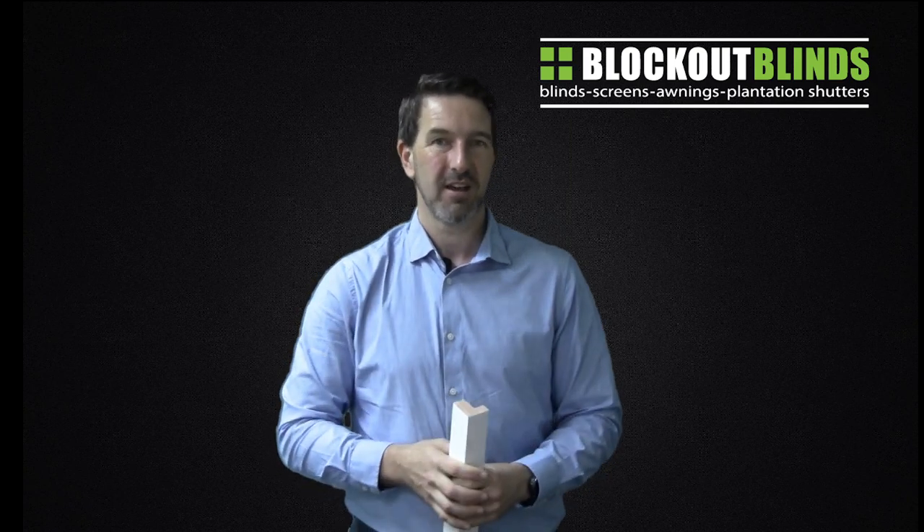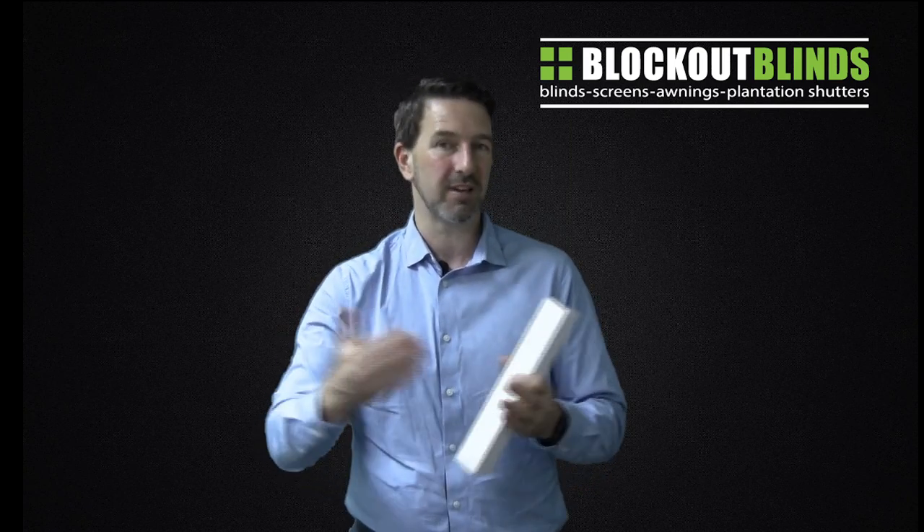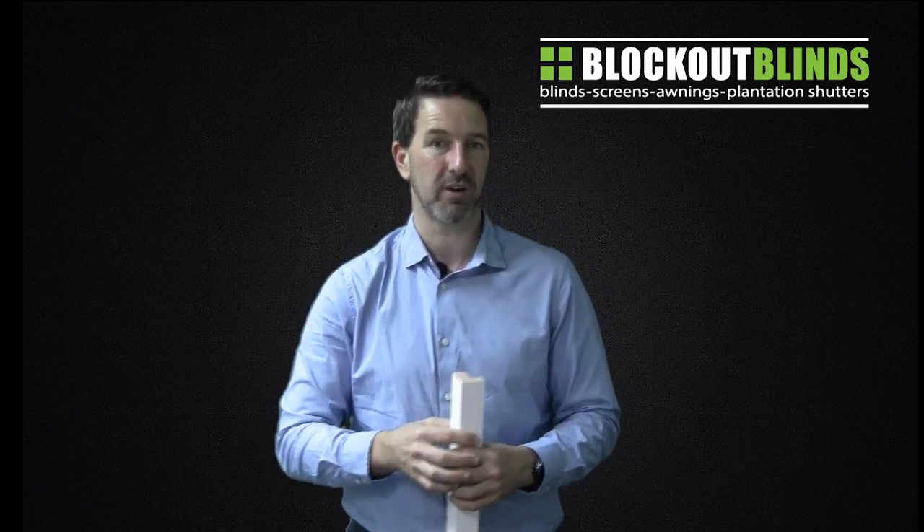Corner windows, they're fantastic. You get great views, it opens up the room, but when it comes to putting window furnishings on it, it can be quite difficult. Most blinds will give you gaps that you can see out, they won't sit together nicely. So that detracts from a lot of the options you might have for normal windows because now we've got to think about the blinds joining in the corner.